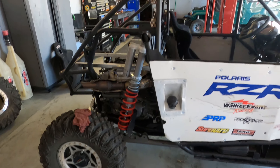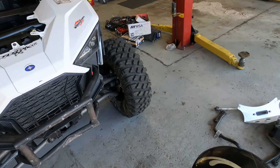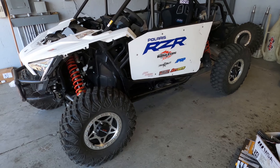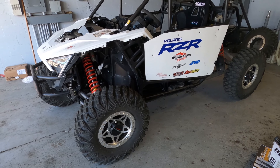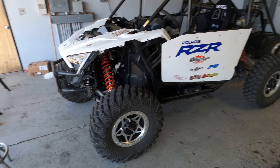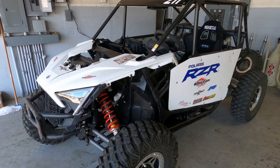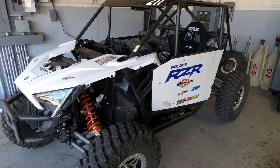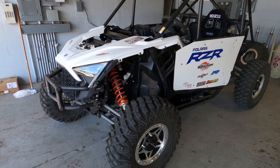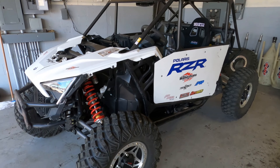People saying this car is a piece of crap are sadly mistaken. This car is extremely fast and stable. In 2019 we raced the 2018 XP Turbo — that car was fast, but not as fast as this thing. Honestly, how fast and smooth this car is probably contributed to the crash. It was a confidence booster, and with limited seat time I think it led to a misread in the desert.